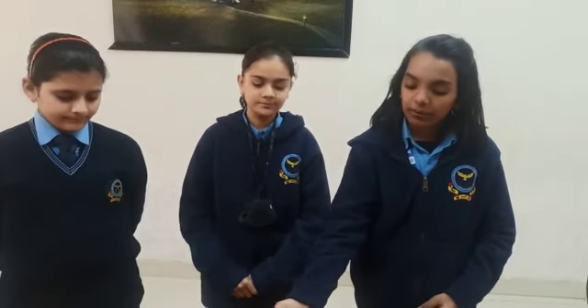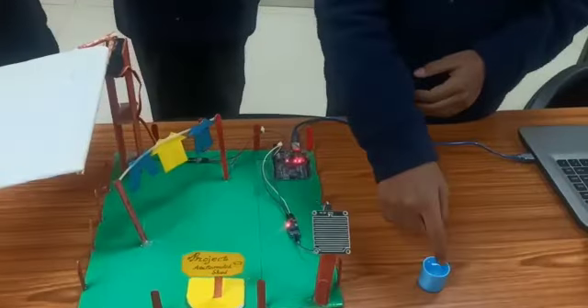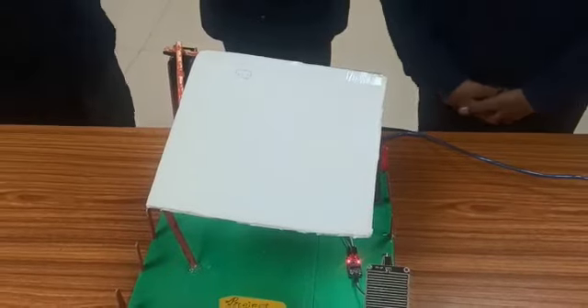Let us see how our model works. This is the raindrop sensor. Let's put some water on it. And this is how our shed is closed. Thank you for watching our project and I hope you liked it. Thank you.